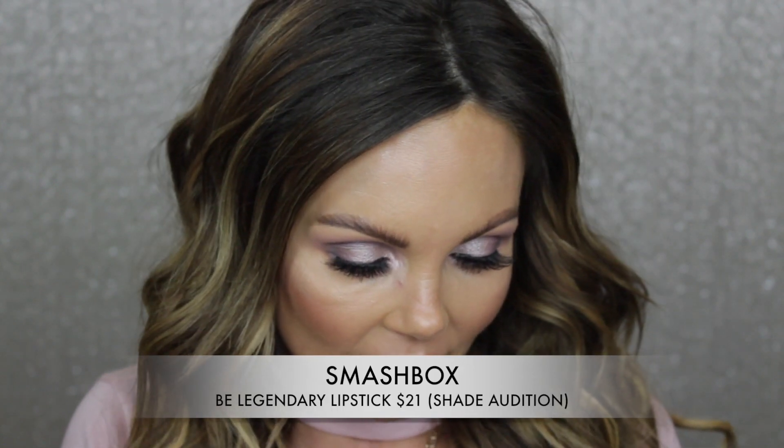I really struggled trying to find a lippy to match this eye look. I couldn't find anything in the more affordable options like ColourPop. I went through everything I had and just couldn't find the right tone — I wanted this pink with a little bit of purple in it, a little bit of that nude kind of look. I'm sorry it's not super affordable, but this is from Smashbox in the shade Audition, and it is so freaking stunning. I went through all of my lippies to try to find a more affordable option closest to this, but I just couldn't find it.